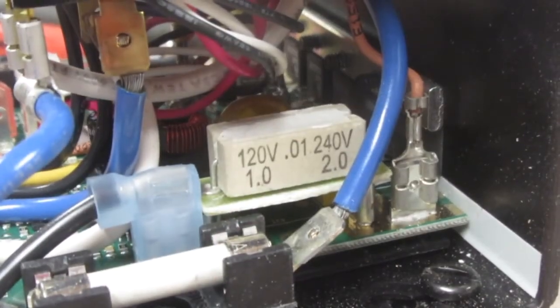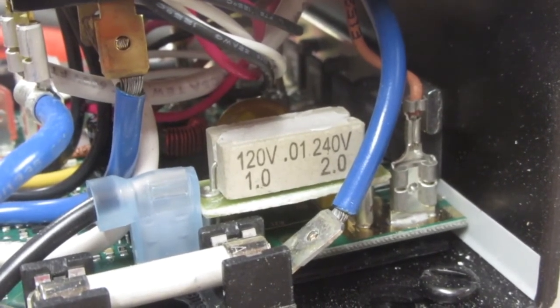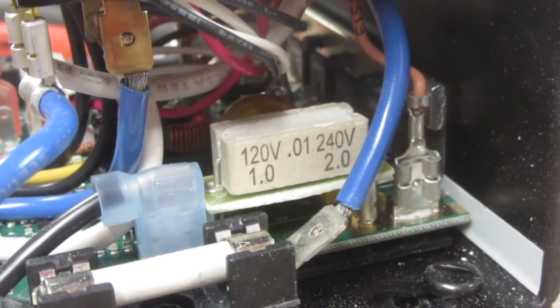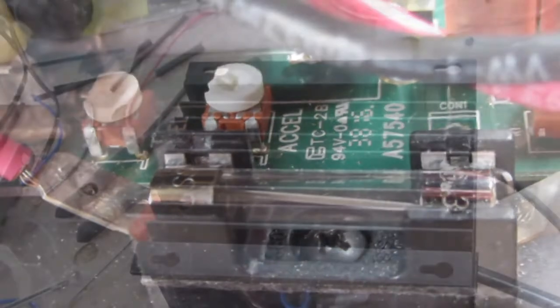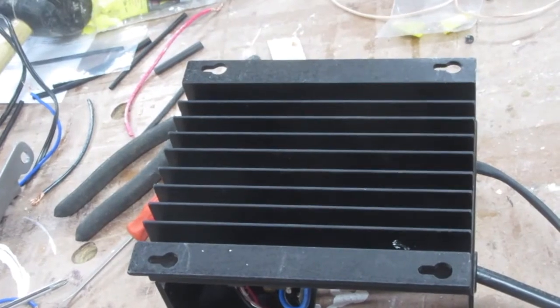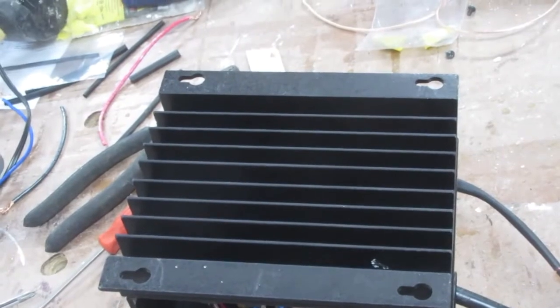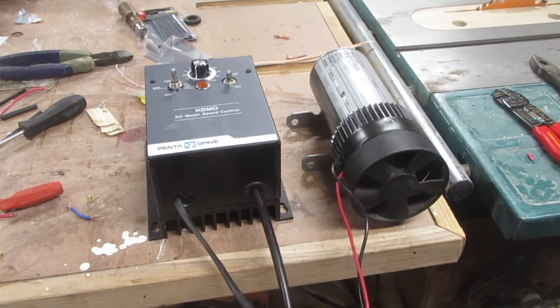I mentioned three additional components that you absolutely need. You need a horsepower resistor, which is basically a fuse; you need a 15 or 20 amp fuse depending on what you're plugging it into; and you'll need a heat sink to draw heat away from the controller.